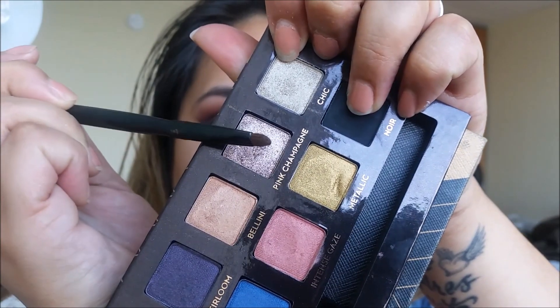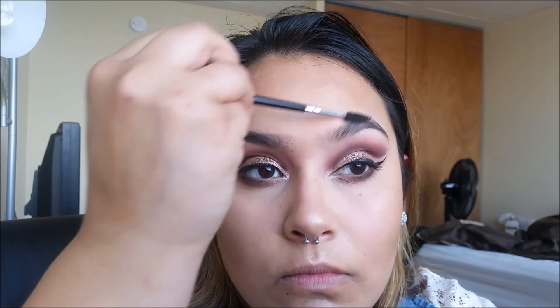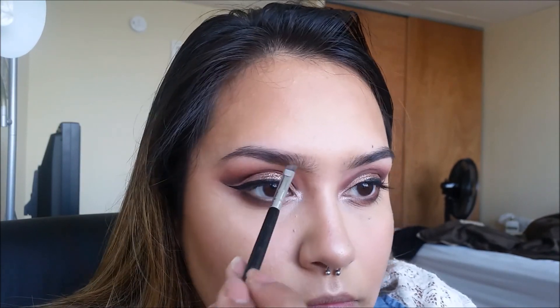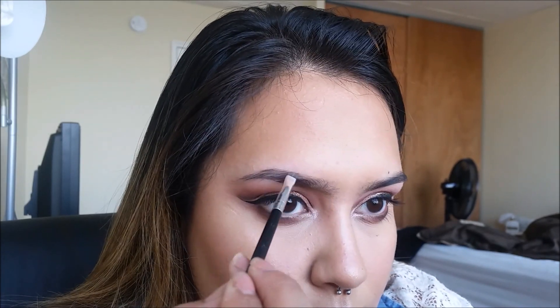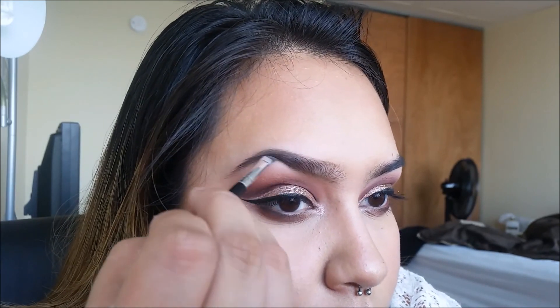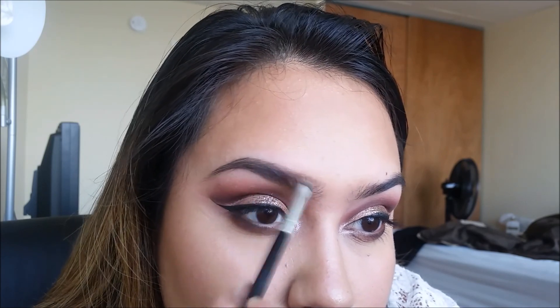Just kidding — we're going to take Pink Champagne for a dope inner corner highlight. Now for eyebrows: using the Anastasia number 12 brush and the Dipbrow Pomade in Dark Brown, I'm going to be carving out the brows underneath and on top where they are very sparse, then I kind of just brush it out. I go onto the tail and eventually fill in the arch more, then move towards the front, fading it out.